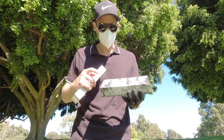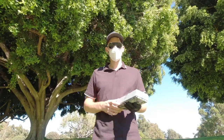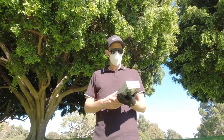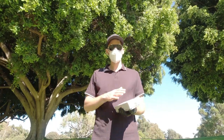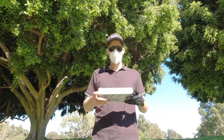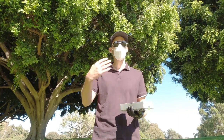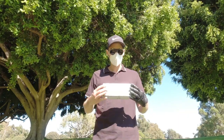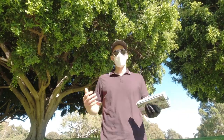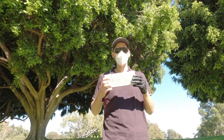The variety pack includes their five main golf balls: the Drive, the Tour, the Pro, the Pro Soft, and the Pro Plus. I'm going to be playing nine holes. Since there are five different types, I'll be playing one ball per hole for the first five holes. Then I'm going to sort out the one I like least, and play another four holes with the remaining four. Hopefully at the end I can make a good decision on which golf ball is the right choice for me. Let's go.